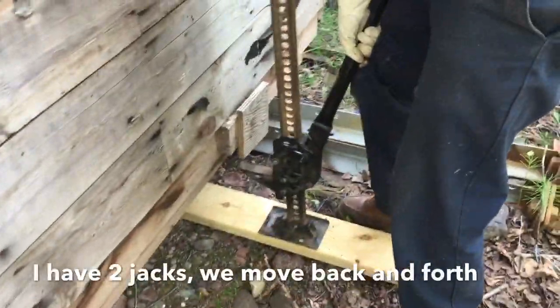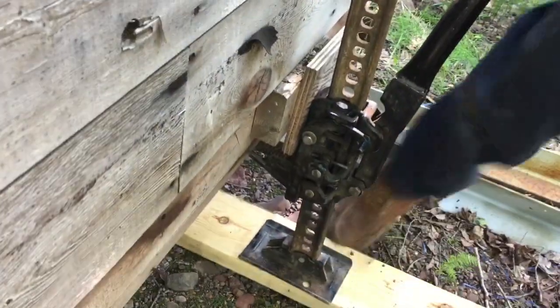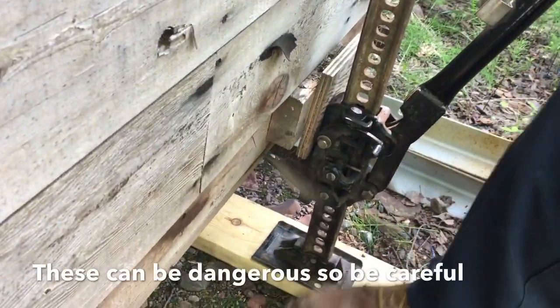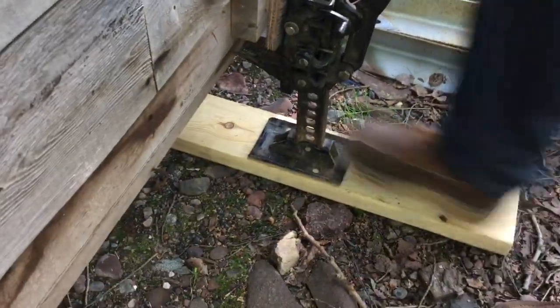We're using high-lift jacks, got them nice and tight up underneath. We'll see how this goes — getting it on a little board so it doesn't sink in the dirt.